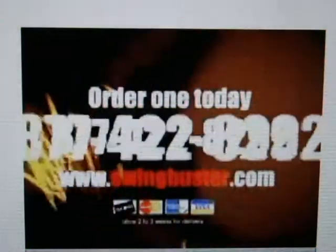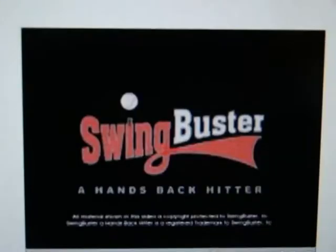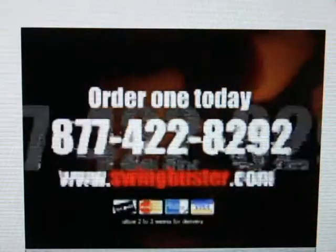It's the perfect gift for players of all ages. Get started now and come ball season, you'll hear the difference. Available at SwingBuster.com. Swing Buster — putting the fun back in learning the fundamentals.